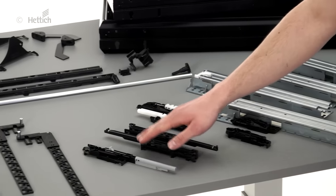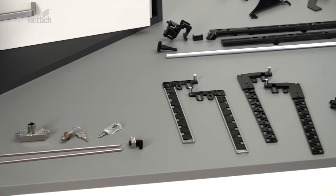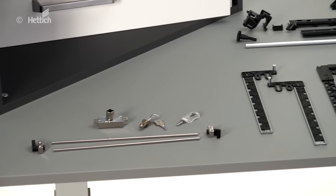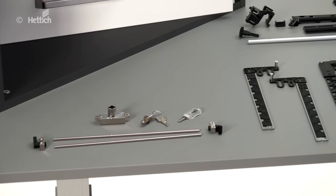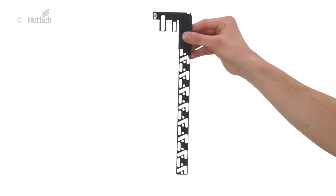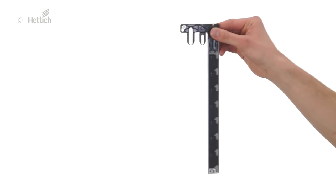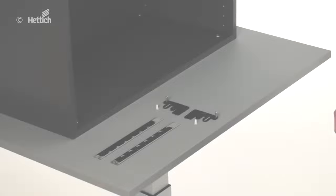All housings can be mounted with the stop control and stop control plus locking bars. In combination with the lock, they provide central locking and the necessary security. The stop control bar can easily be shortened to the required length. The stop control plus bar provides an even higher level of security.